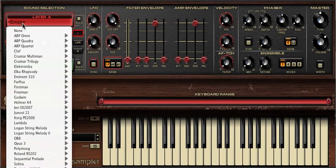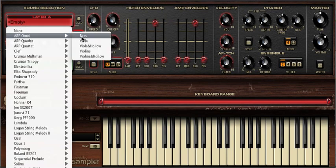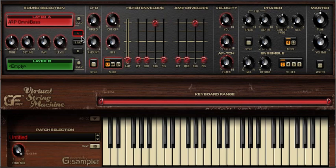To achieve this, we simply load the Omni bass patch into layer A, and once this is loaded we adjust the keyboard range to suit our needs. You can see here that we've set a keyboard range of one octave.